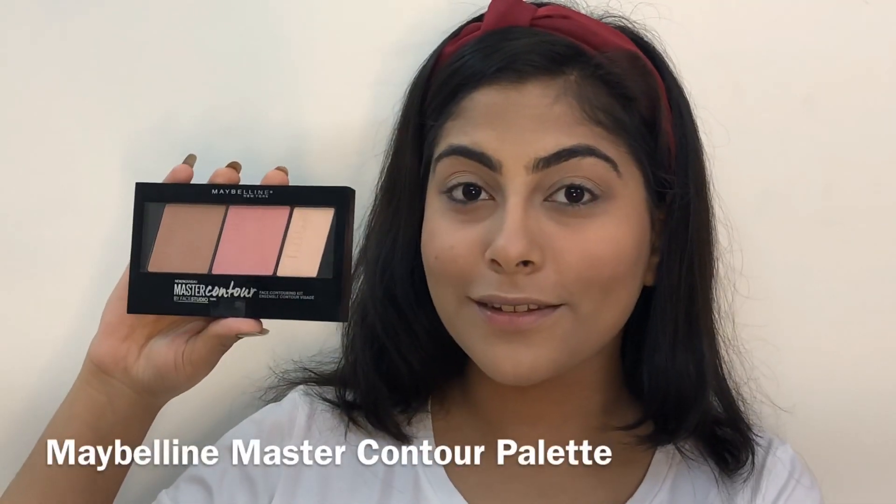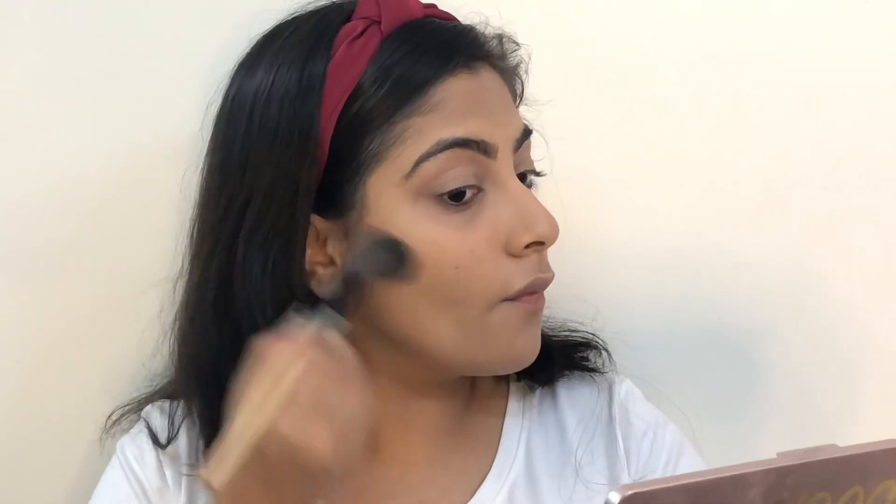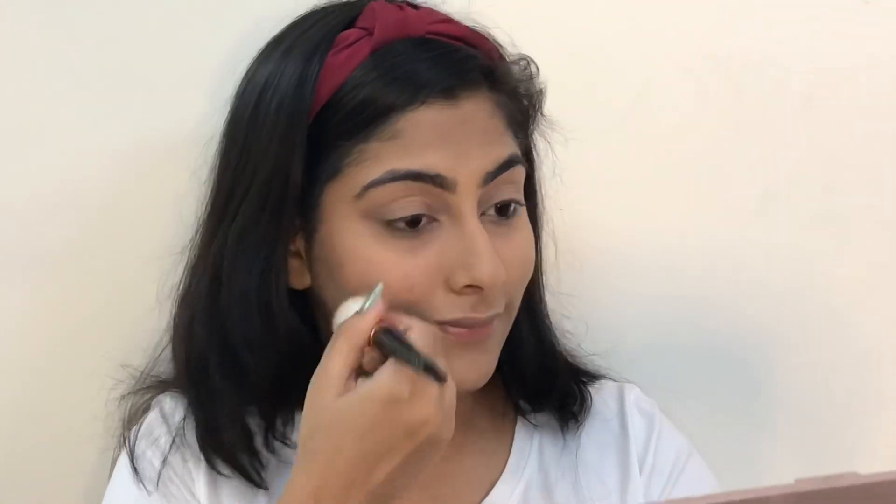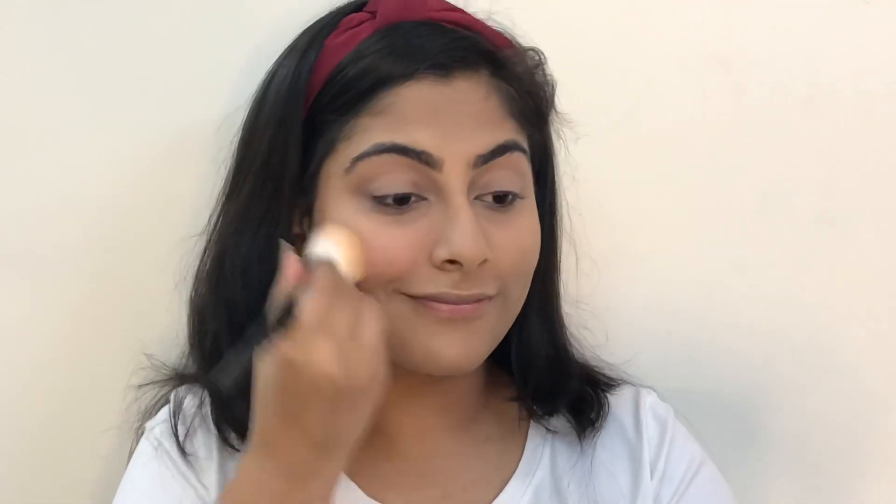I'm using this palette by Maybelline for contouring my face, and then I'm applying blush from the same palette by Maybelline.